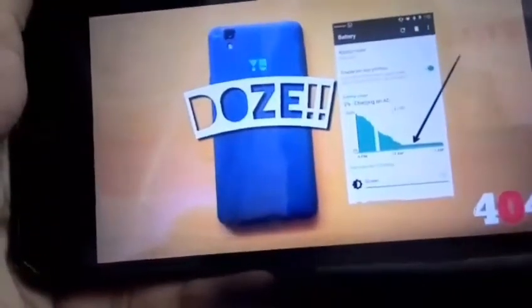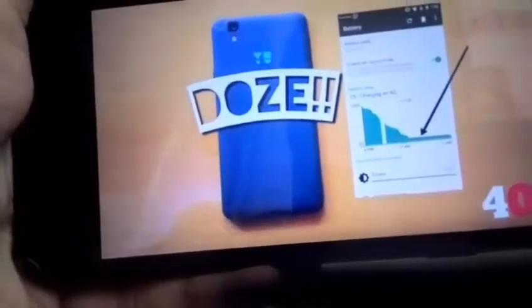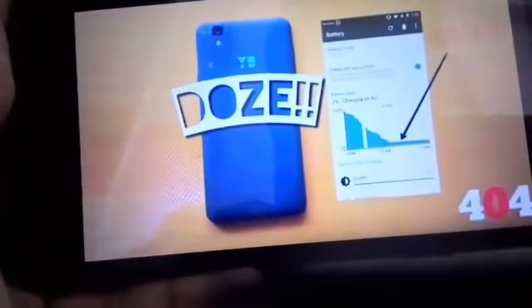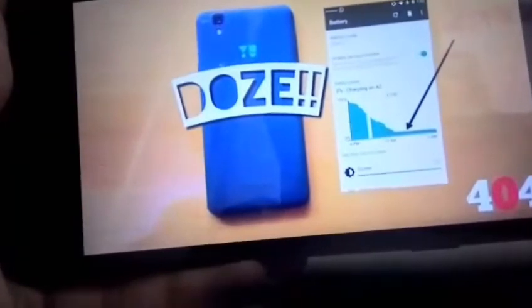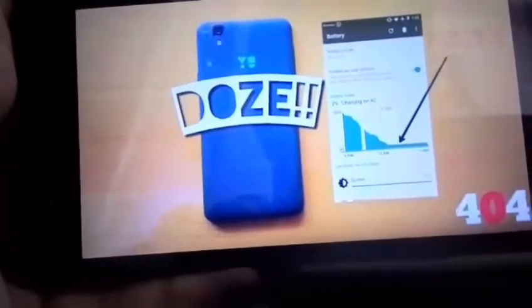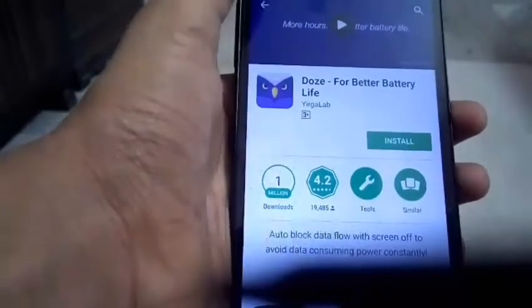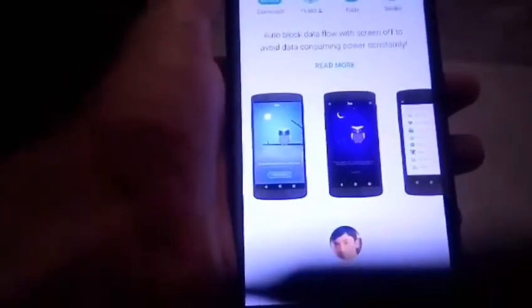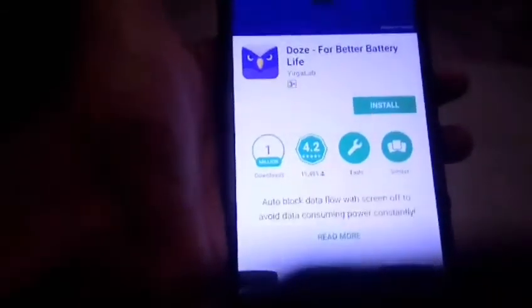For Marshmallow users, activate Doze Mode. Doze Mode helps prevent battery drain while the phone is idle or sleeping. You can watch my other video by searching 'doze CM13' on YouTube. For non-rooted users, there's an app called 'Doze' on the Play Store that enables doze mode for KitKat and Lollipop as well, so Lollipop Eureka users can use that app too.